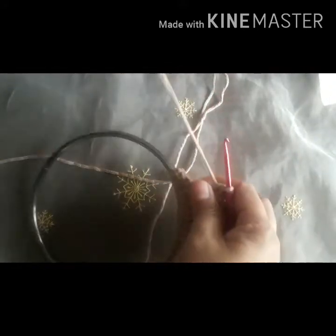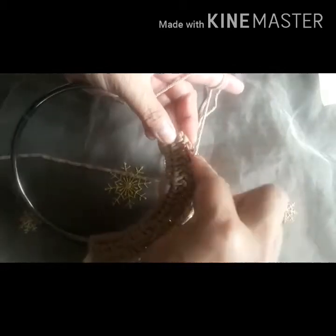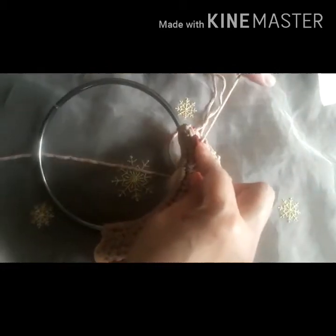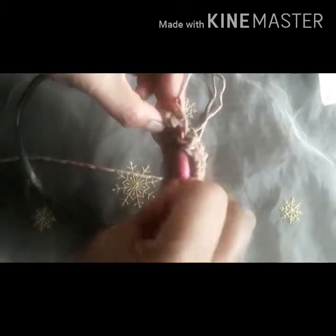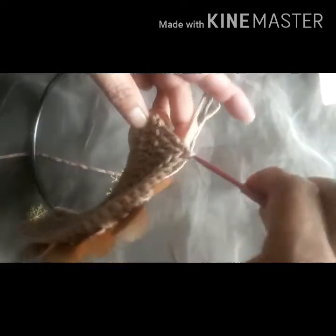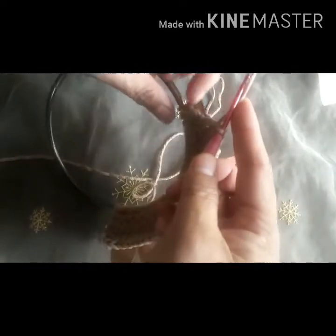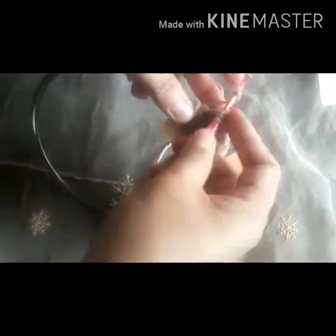To the next: yarn over and insert the hook into the next stitch, then add the accessory and insert into the hole. Yarn over, pull through, yarn over, pull through, and yarn over, pull through. Then make the stitches on the last stitch and finish it up.